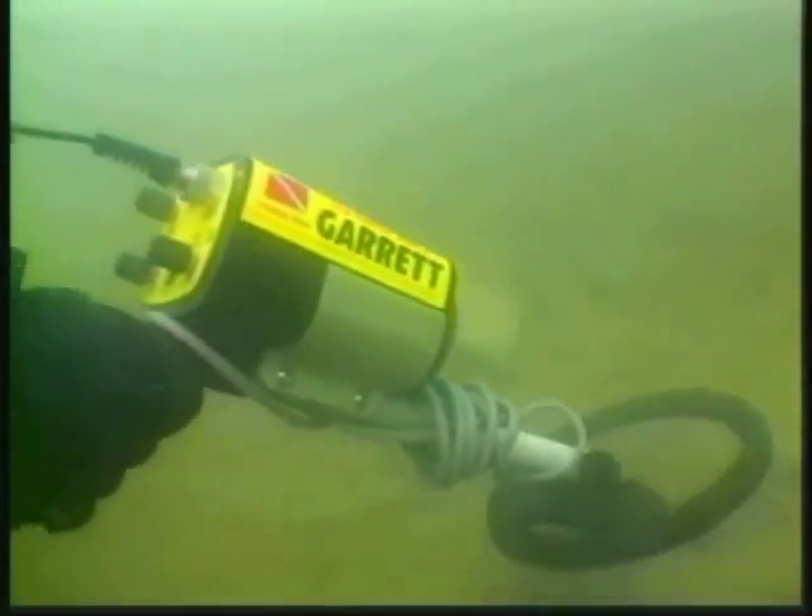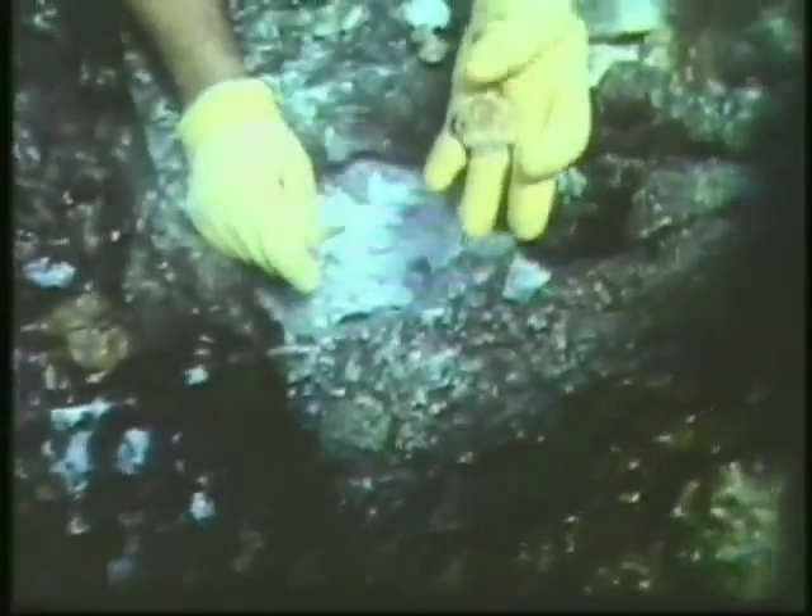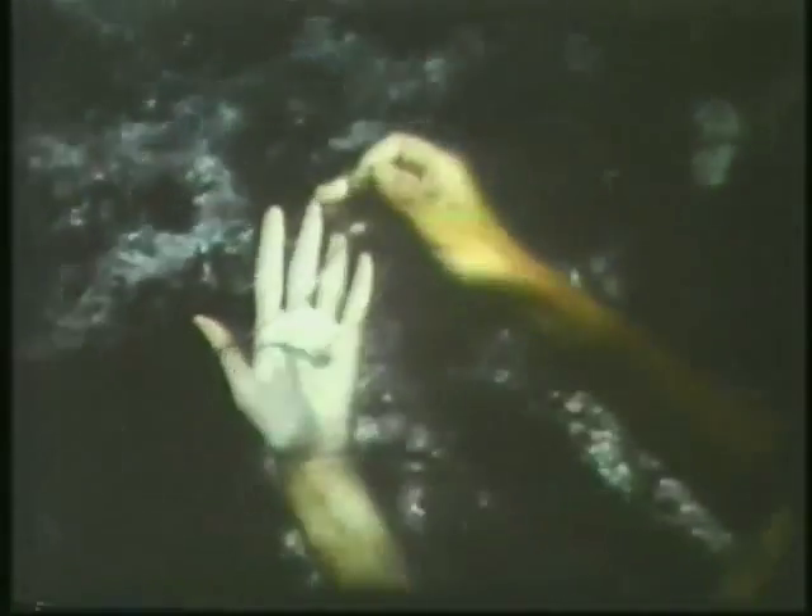Welcome to the intriguing world of underwater metal detecting. Buried beneath the world's oceans, rivers and beaches lies a wealth of lost, hidden and stolen treasures waiting to be discovered.